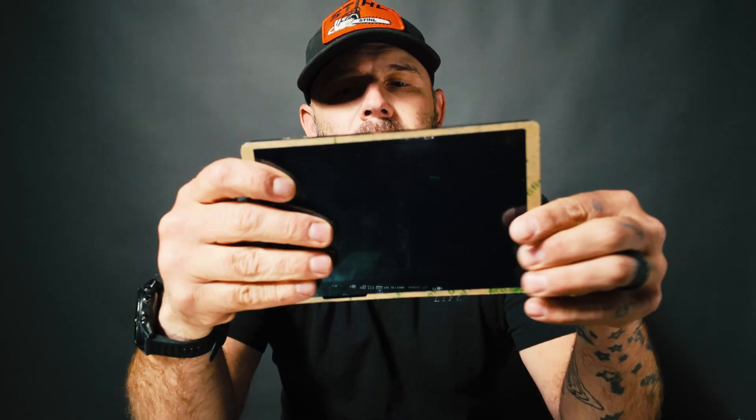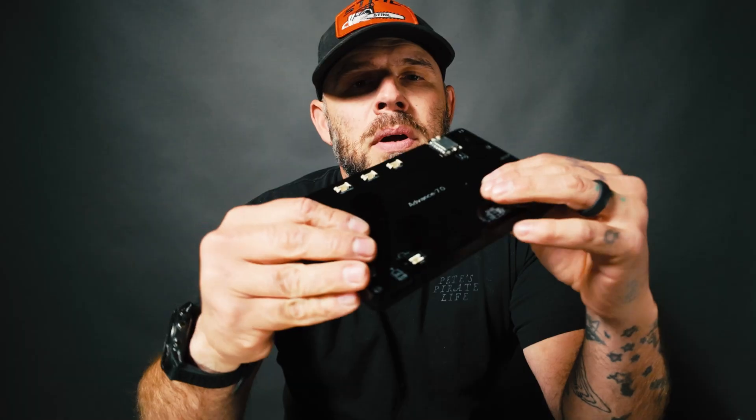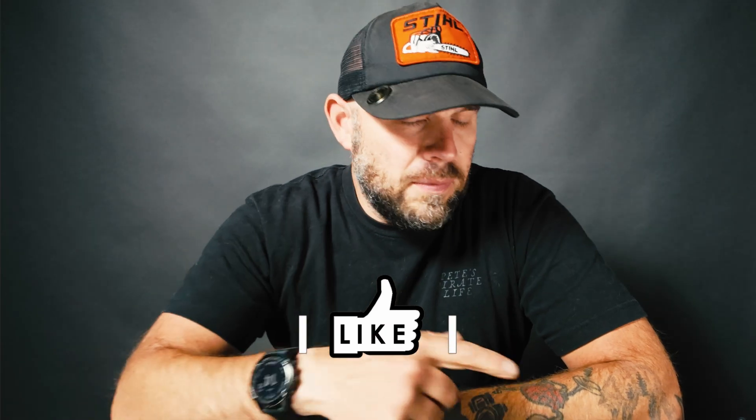Welcome back. Today we are looking at an Advance 7 panel that was sent to me from Elecrow. I've had it for a few months now and this video has been overdue because I've had a hard time finding a project to do with it. Full disclosure, the support for it when it was released was not a lot. My original goal was to do an ESPHome-based automation system, but I did find that MeshTastic is available for this panel, and that is what I'm going to be using it for.